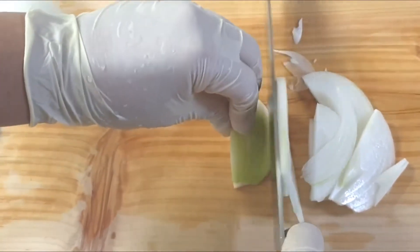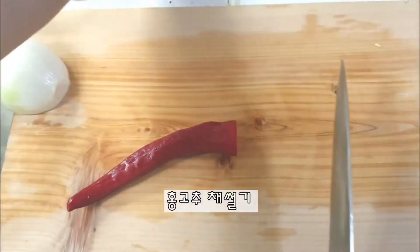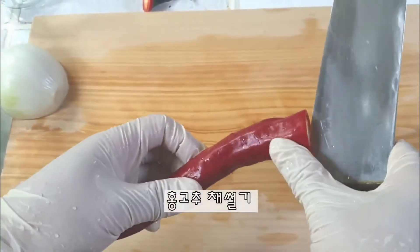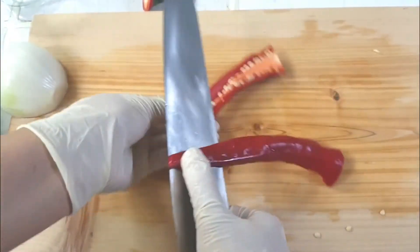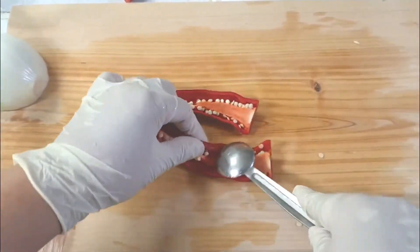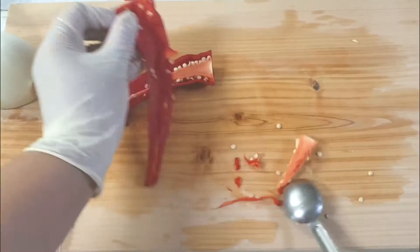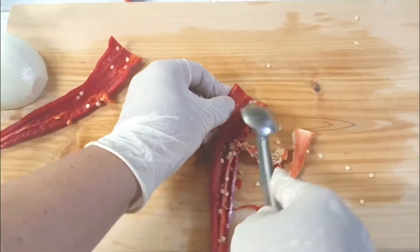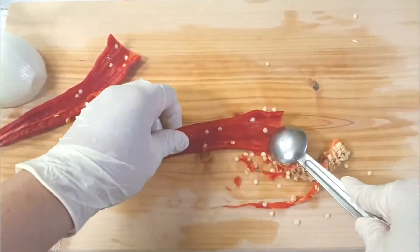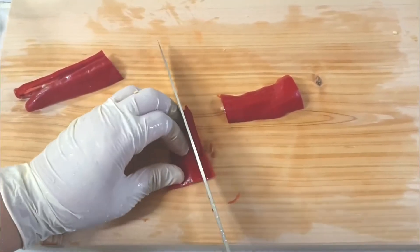I've got a good one. I'm going to go back to this dish and just put all of it on the dish. I'm going to chop it out, stir it up, then cook it up. I'm going to do it with the dishes and cook it with my own food.